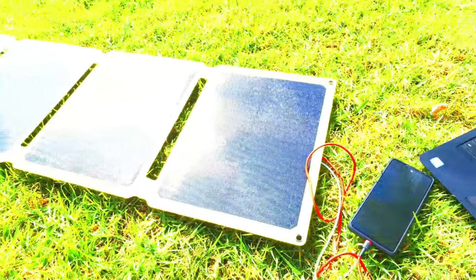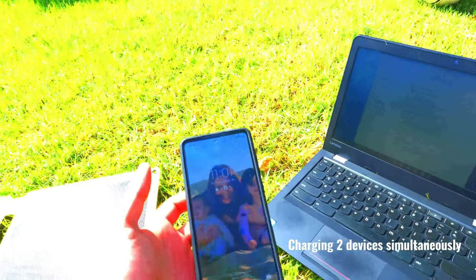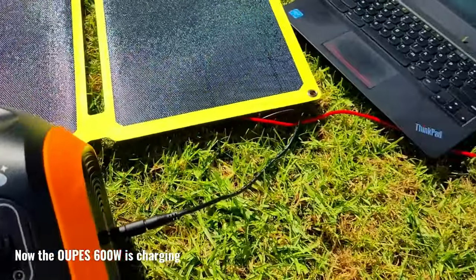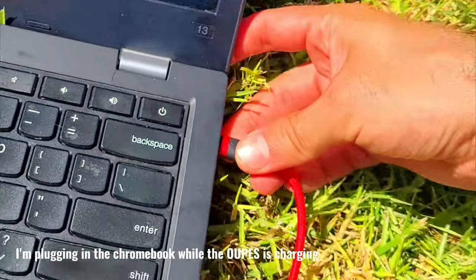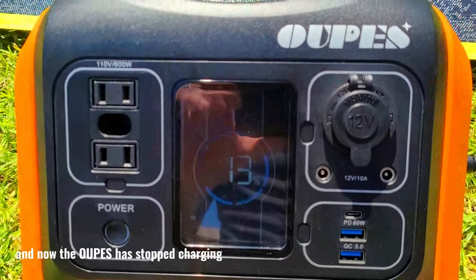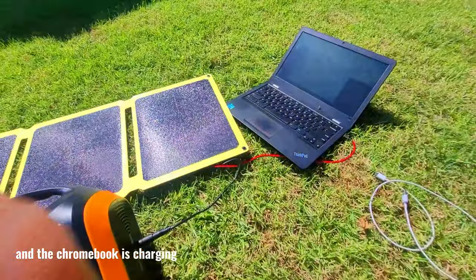You can also charge multiple devices at the same time, but this will only occur if the devices accept a charge at the same voltage. If devices charge at different voltages, the panel will temporarily shut down the port supplying the higher voltage and prioritize the port with the lower voltage, to maximize charging efficiency. When I plug the Chromebook in, the charge is directed to the Chromebook and the power station is no longer charging.